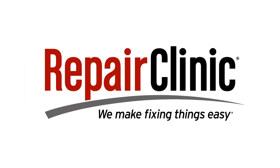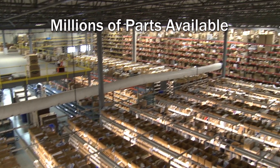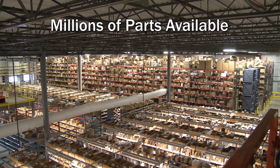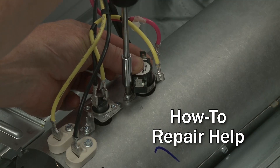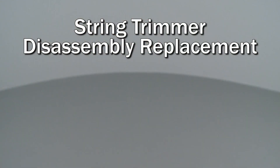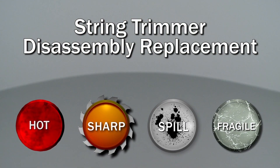Repair Clinic makes fixing things easy, with millions of replacement parts available on our website and the help you need to do the repair yourself. Since we encourage you to perform this procedure safely, a warning icon will appear when you should use caution.